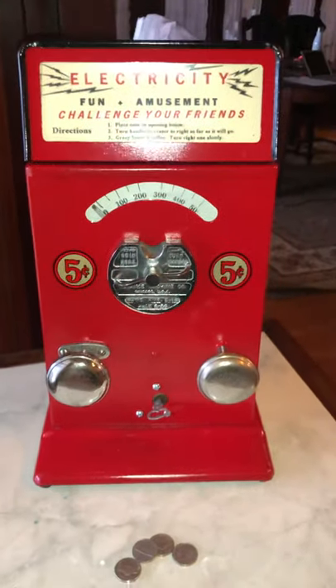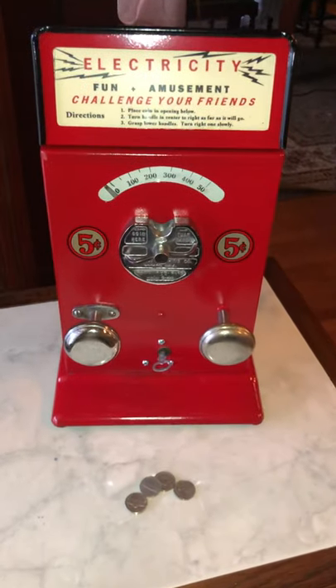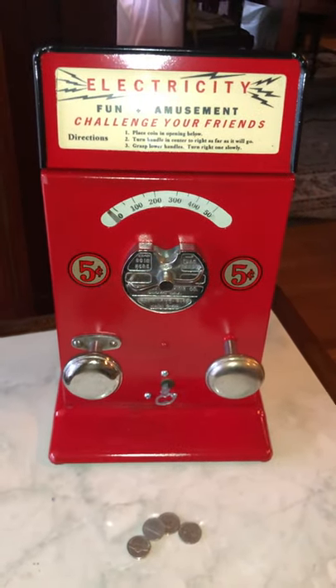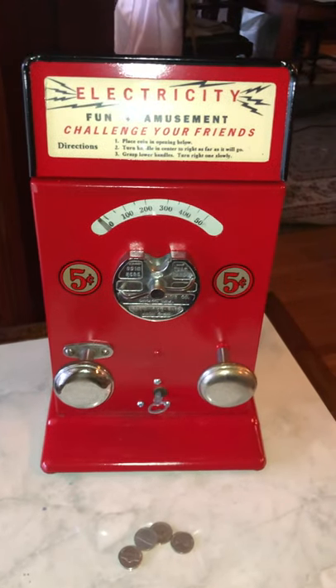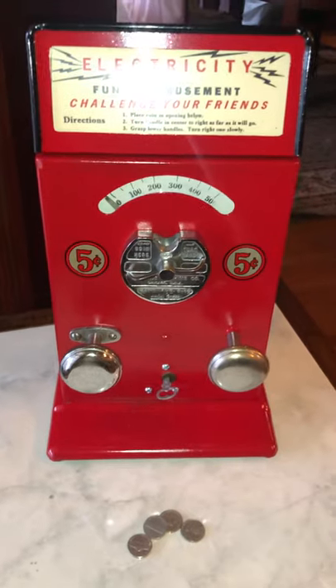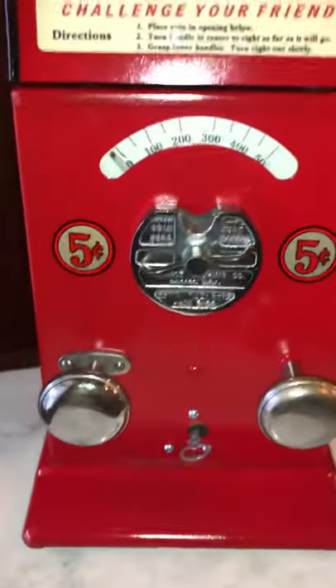This is a nice example of a 1940s Advance electric shocker. Advance would make these and they would be out on routes in candy stores and in arcades. They were very popular. They could have a one-cent or a five-cent denomination — this one happens to have a nickel.